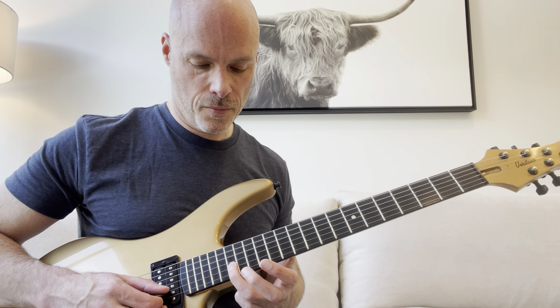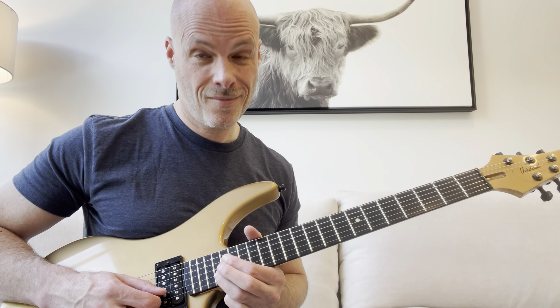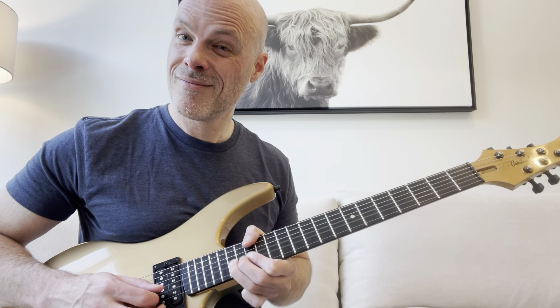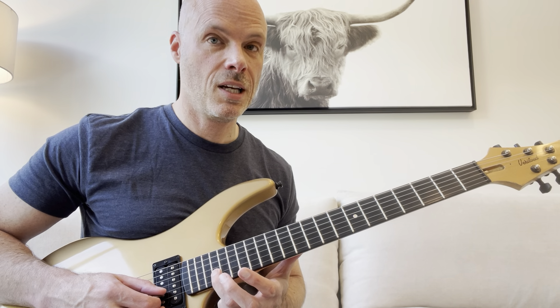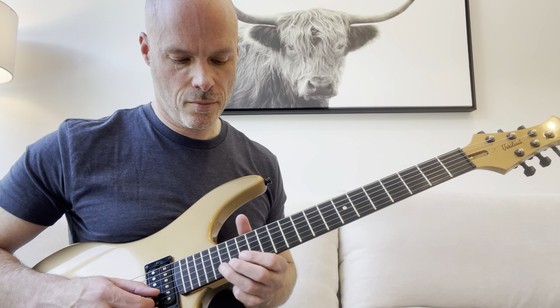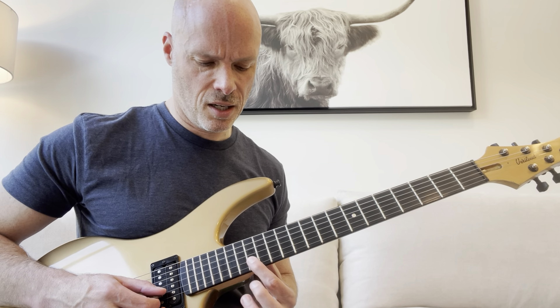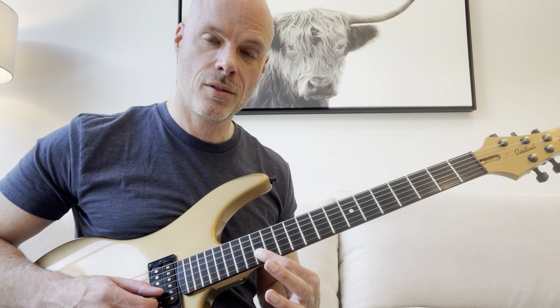Then we'll go up to the B string, and it's pretty much the same idea. You can bend this note up to this note — bend the 17th fret there up to the pitch of the 19th. Or you could say it's an E note up to an F-sharp note. And then a similar descending thing: you hit 15, going to 14 on the second string.